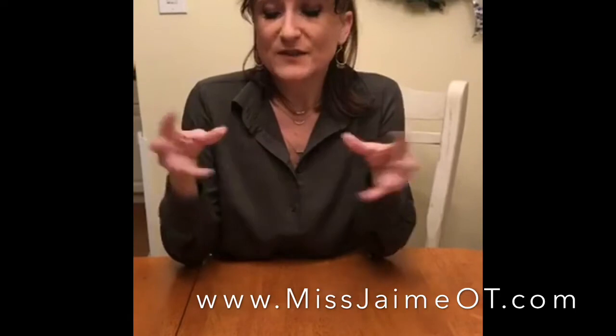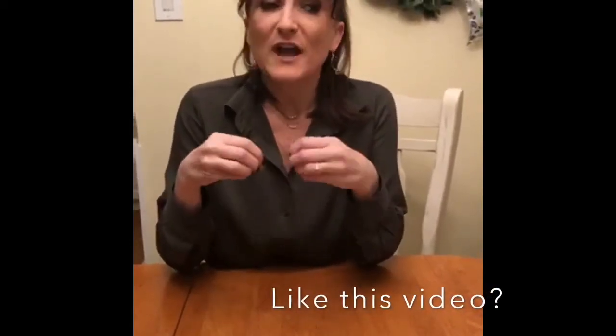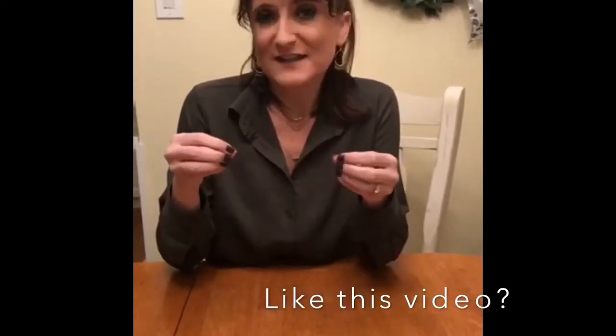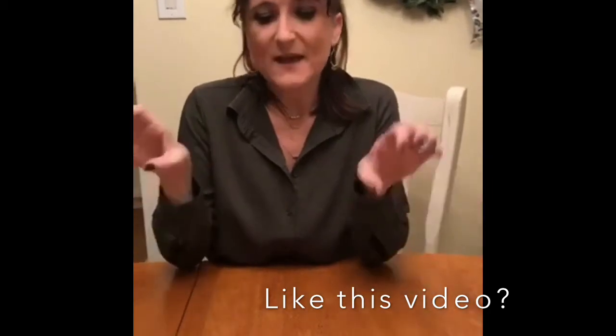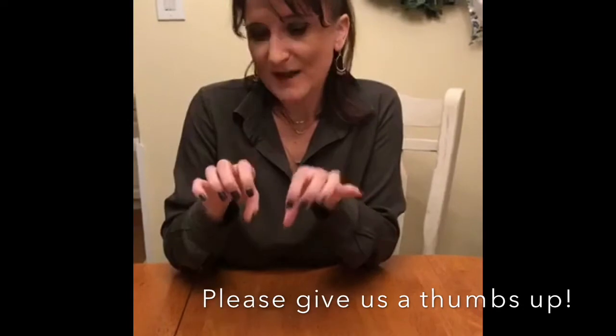Bilateral coordination is the ability to use your two hands together to complete a task. When a child is younger they use their two hands together, maybe to bang blocks or use a rolling pin to do the same job at the same time — like using poppies, pushing two hands together to do the same job simultaneously.